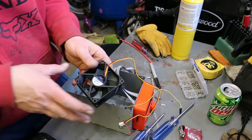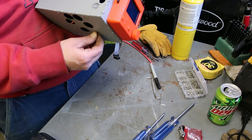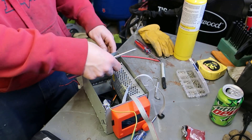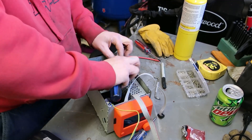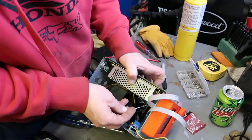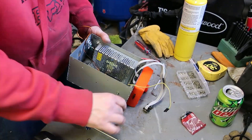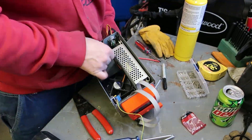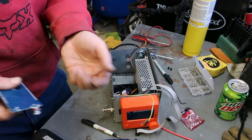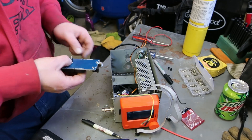We've got our 80mm fan. I go ahead and tin the wires with the soldering iron — the ones that get put into the power supply. Printed up some tiny little spacers that just go behind the board to keep the stuff off the metal.